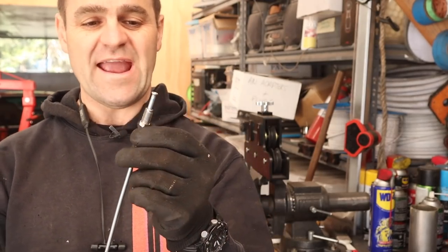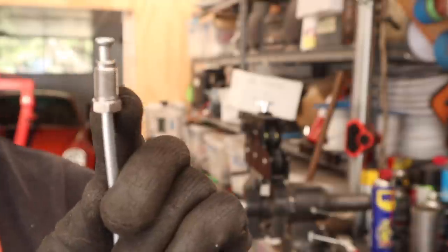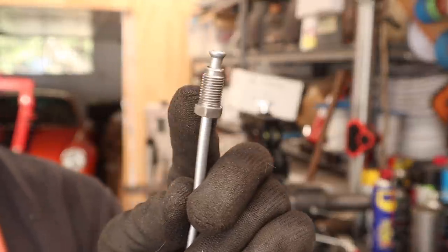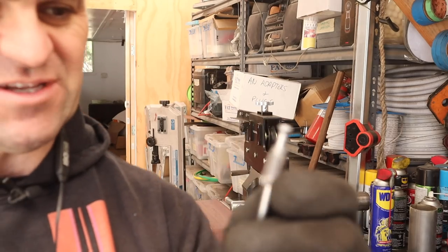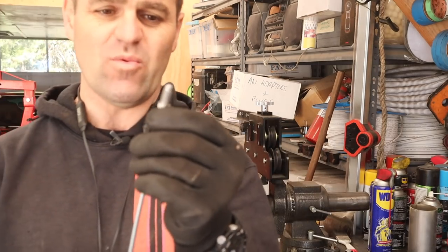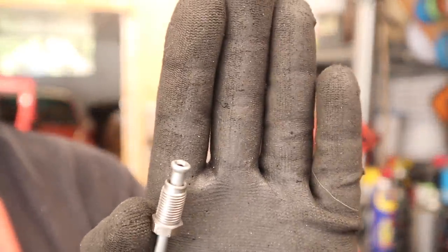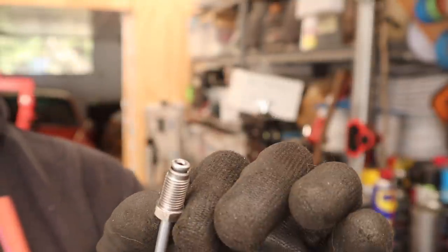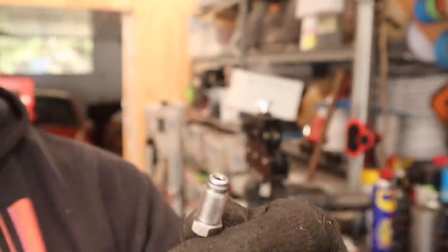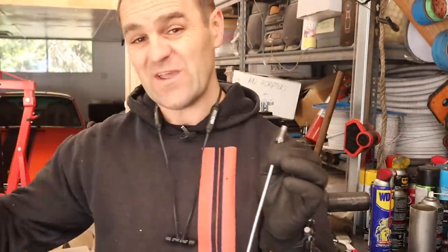I've straightened out my brake line and cleaned up all of these fittings - these are the original fittings, probably 50 years old and still in great condition. Just a bit of a clean on the wire wheel and they work well. I've now put my double flare on the end - nice double flare - that's going to do the job quite nicely. Let's start mounting one end and see how I go getting it to fit in the car.